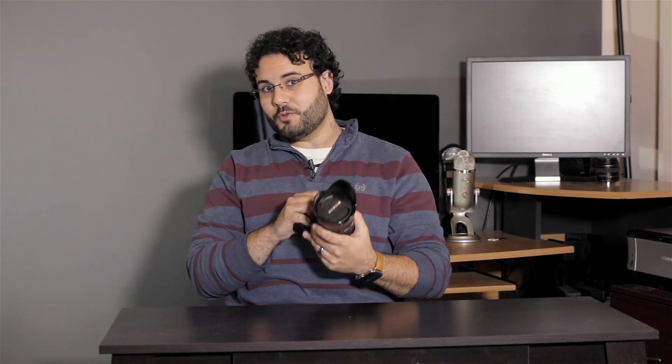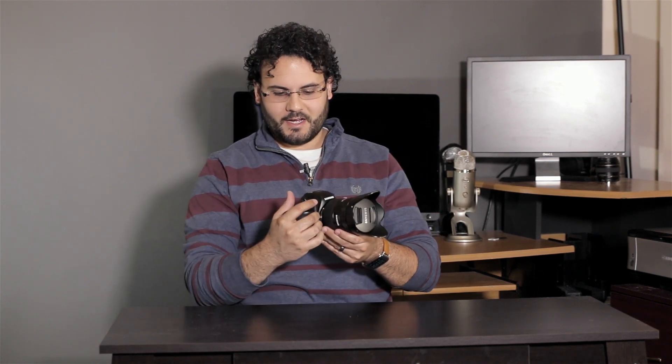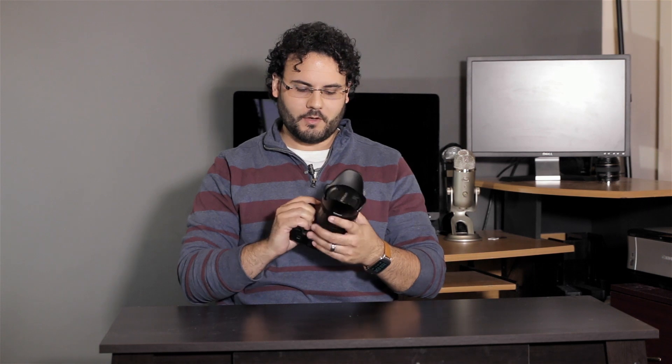At $1,500, this is a great price for a stunning new body from Samsung. You do have a weather-sealed body. I'm using this with the 16-50mm f/2-2.8 lens, which is almost reason enough to buy this camera. Overall when you pick this thing up, it's extremely well built — very satisfied with the build quality from that weather-sealed body.